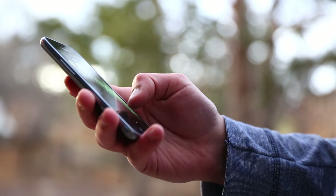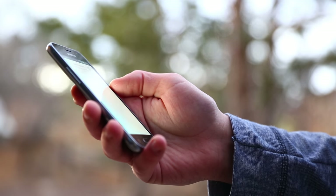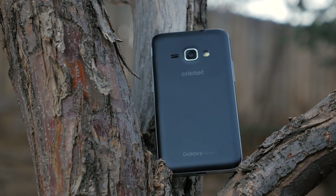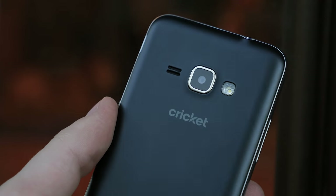Personally, I would not choose to use this as my main device; however, if I ever broke my iPhone, I may consider getting this phone as a backup until I could purchase a new phone. So do you have the Samsung Galaxy Amp 2? If so, let me know down in the comments below what you think about it. And if you don't have the phone, let me know if you think the Amp 2 is the phone you've been looking for.